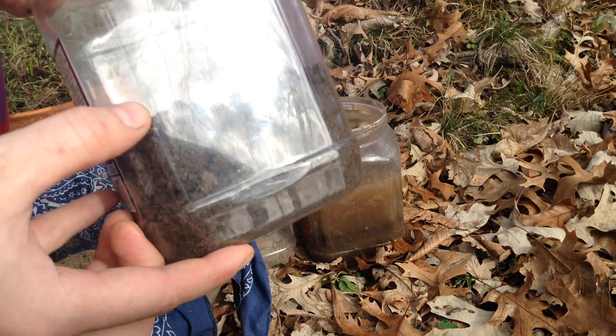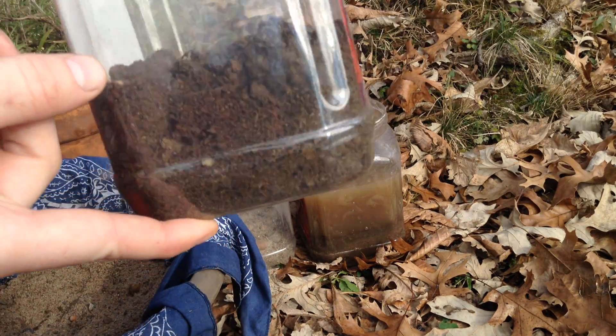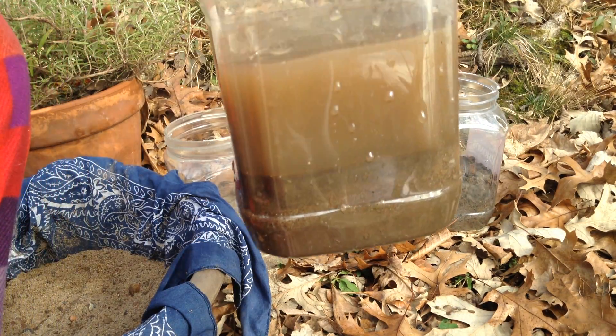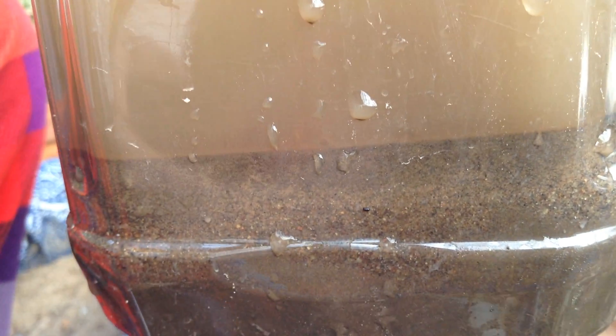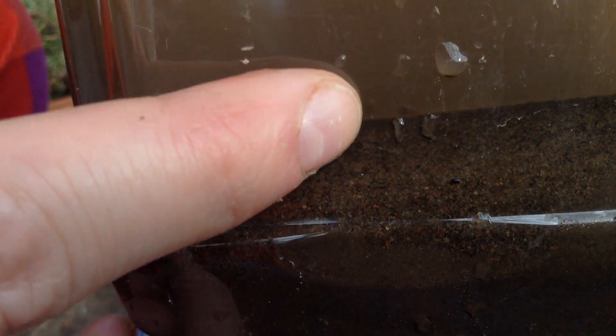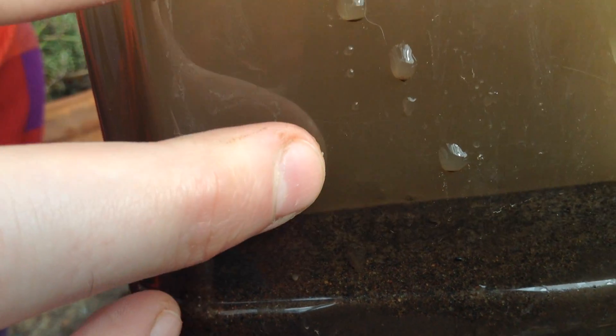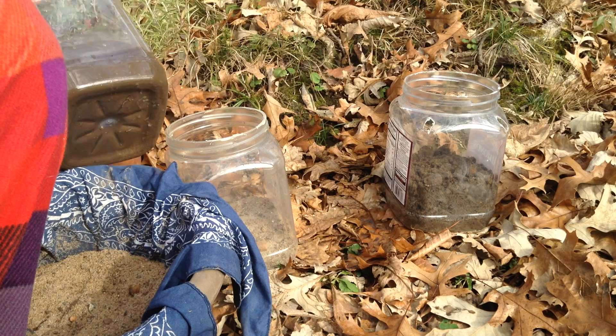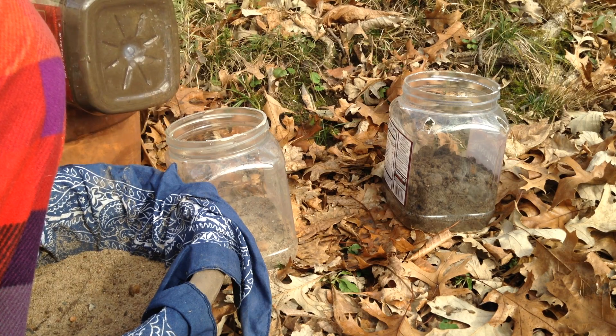I've taken about a few cups of soil in this container and I've washed it a few times. As it settles, the particulate separates based on size. Down at the bottom we've got sand, then a little layer of clay, maybe a fine layer of silt, and then just dissolved minerals in the water — and this I'm just going to pour off onto this plant just to use those nutrients.